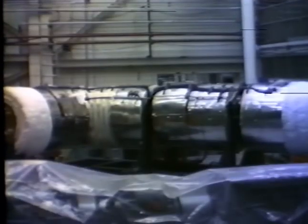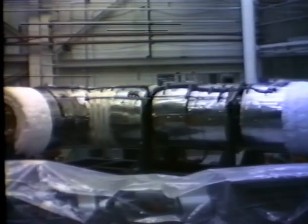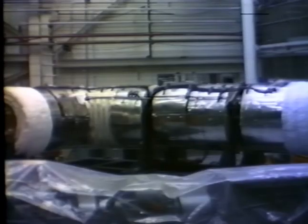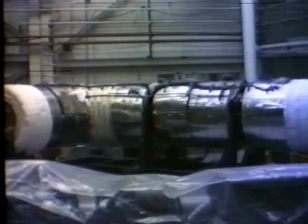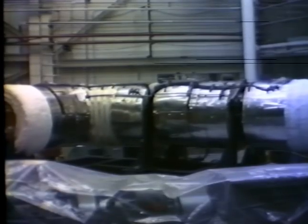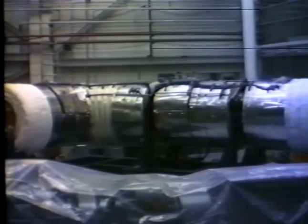CRBRP 24-inch pipe test, February 27, 1979. This is the attempt for an SSE. Wait a minute. Watch it. Hold it, Jack. Hold it. Wait a minute. This will be run three, attempted an SSE.